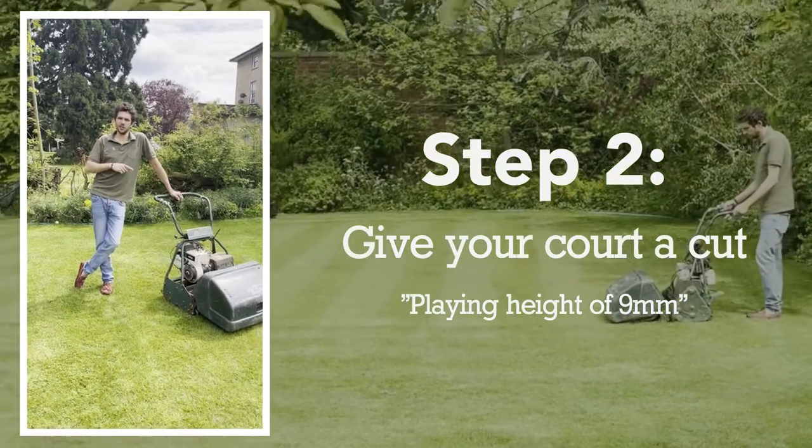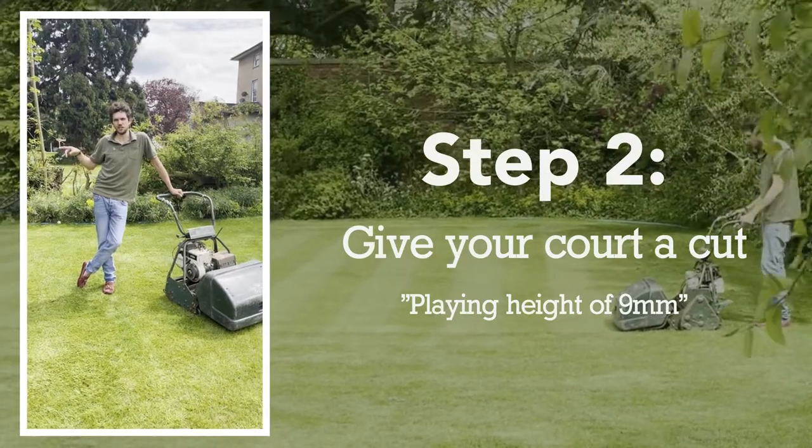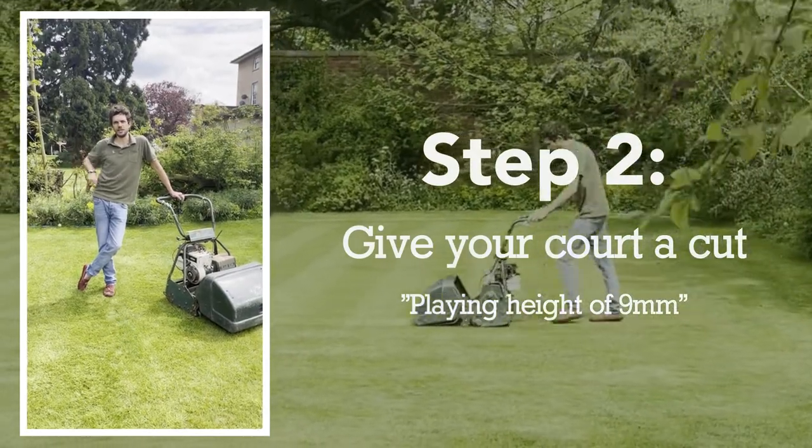Step two, give the court a cut. We're going to work the height down to playing height of around nine millimeters today.